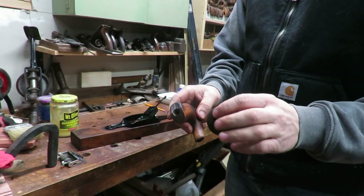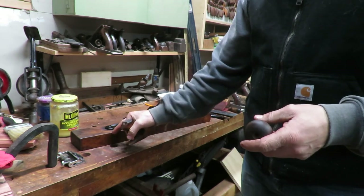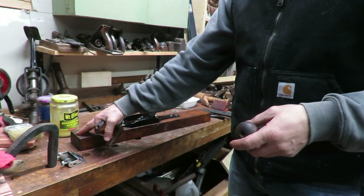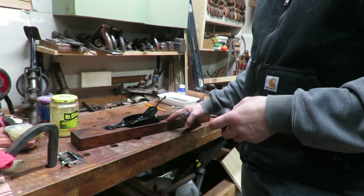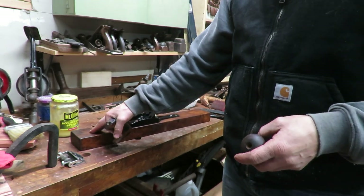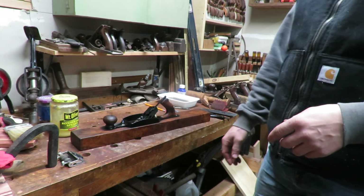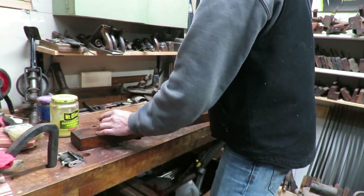I opted to go ahead and just wax the tote and knob instead of putting shellac on them. I looked back and found that the Stanley 31 actually had a lacquer finish originally, but I've already taken all that off and applied a wax finish to the body — so I decided to do the same with these. That's what it's going to be, and we just have to get the pieces attached.